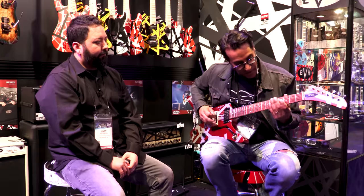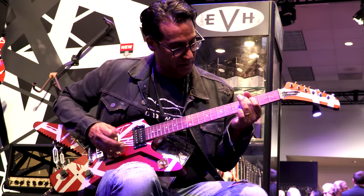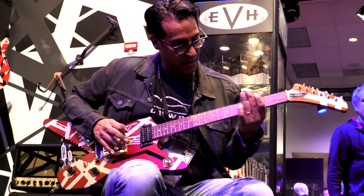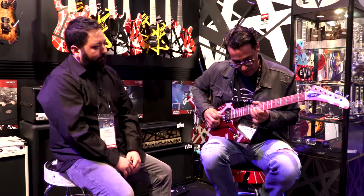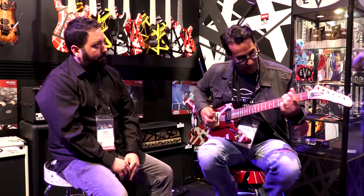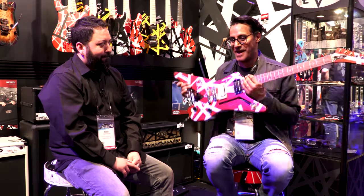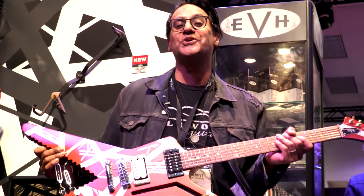Let's see what this thing sounds like. [Guitar demo plays] Amazing. And I have to say, it's so light — this has to be, it can't be more than seven pounds, and it's so well balanced. You guys gotta know, this thing is easy to play and super light.